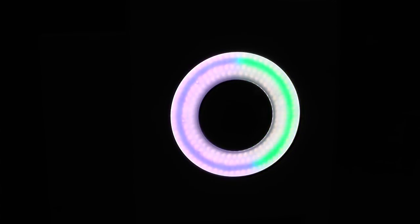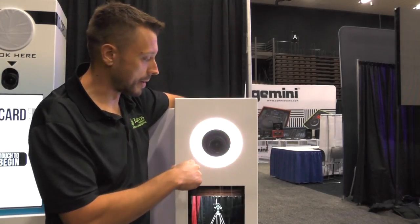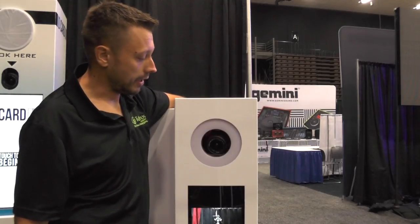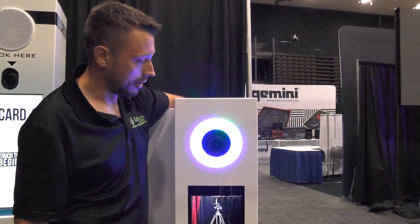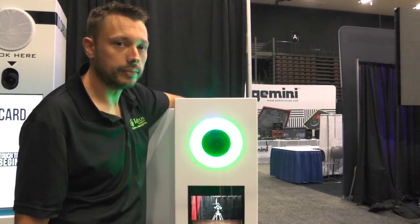I'm going to hit the button and you can see it's going to go green and fill the blue circle. When it takes the photo, it brightens for you, takes the photo, goes back, and it'll do it each time. I'm going to turn off the lights just so you can see the LED lights. Thank you.